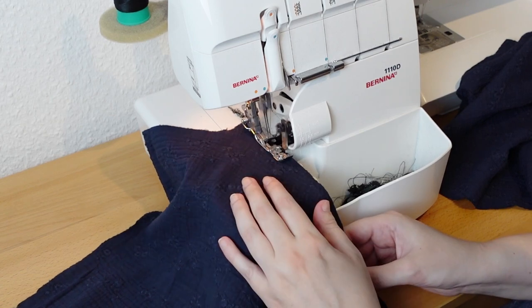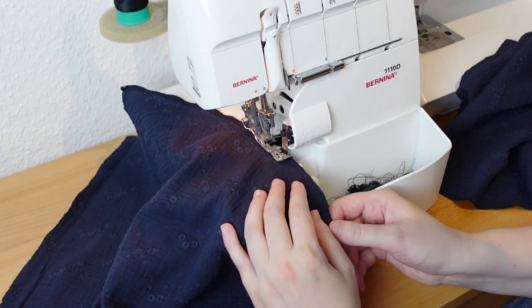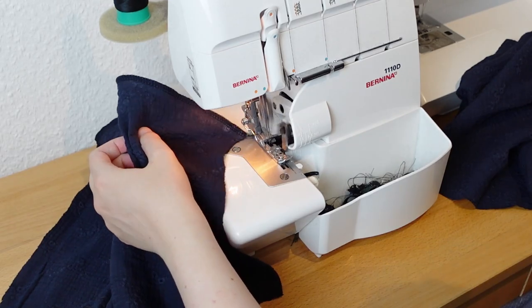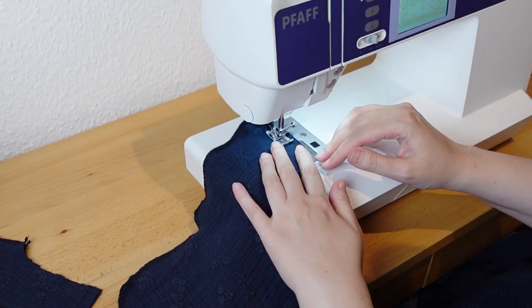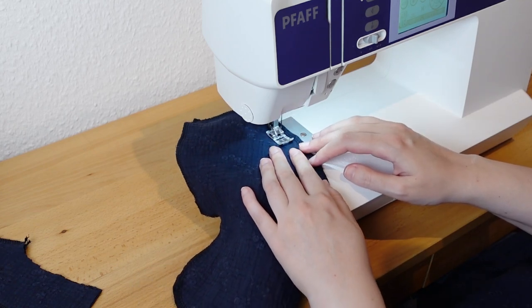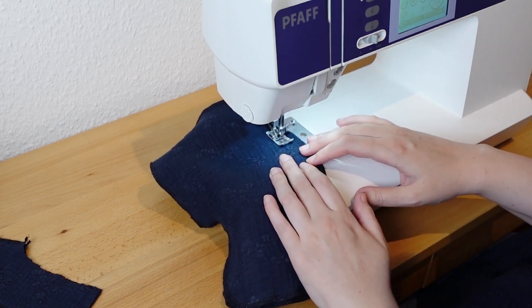Then I serge all the edges which will not be enclosed by a facing or a hem. You can use a zigzag stitch for this. I prepare the pockets by sewing two of them together. Note that the seam allowance at the opening is left unstitched.